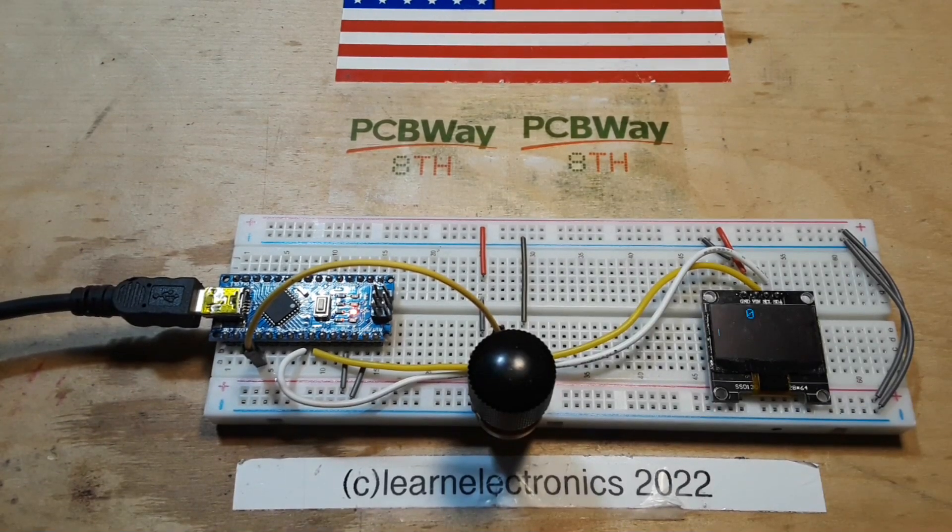Hey, what's happening guys? Today we're going to pick up our Arduino foundation series from where we left off the other day, and that was with setting up the OLED.